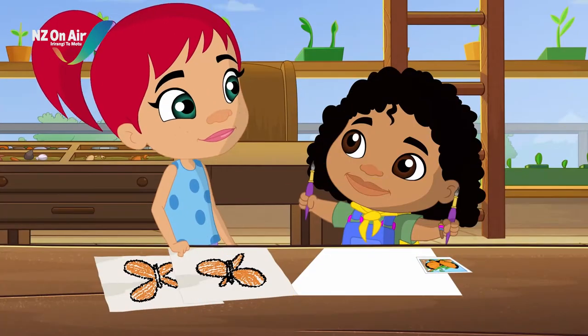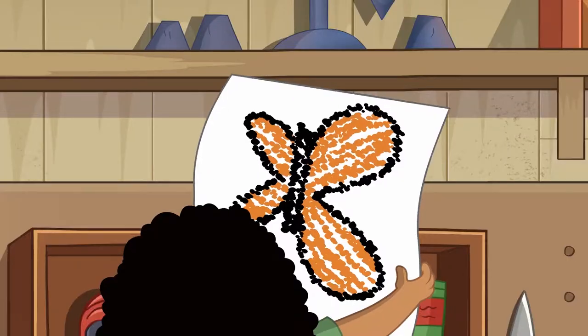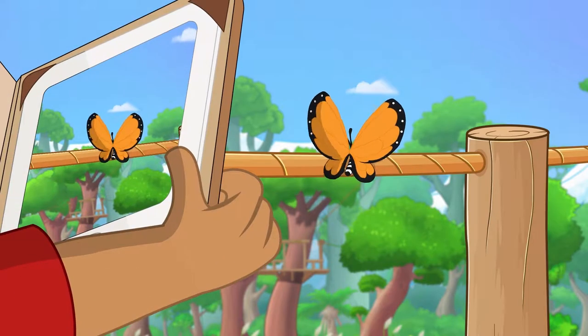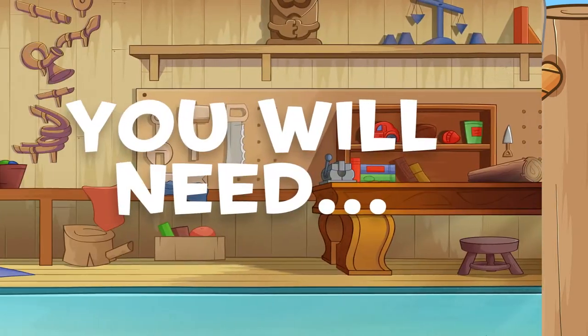I'm on it! Painting is one of my favourite things to do. So, let's create our very own beautiful monarch butterfly designs with symmetrical wings.